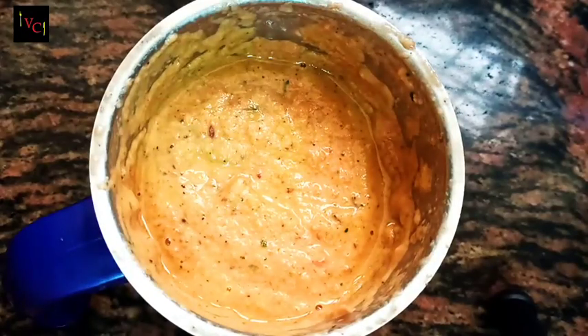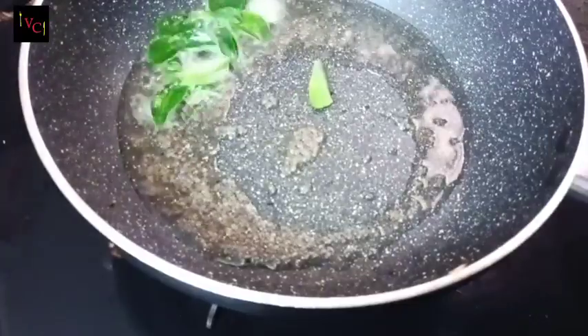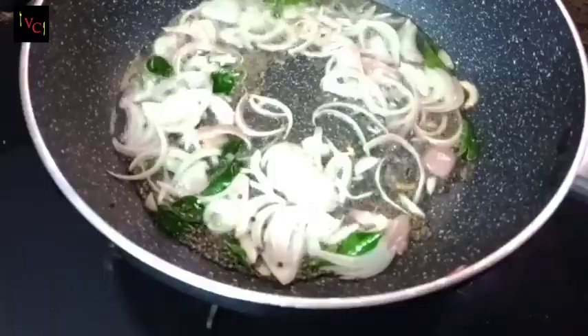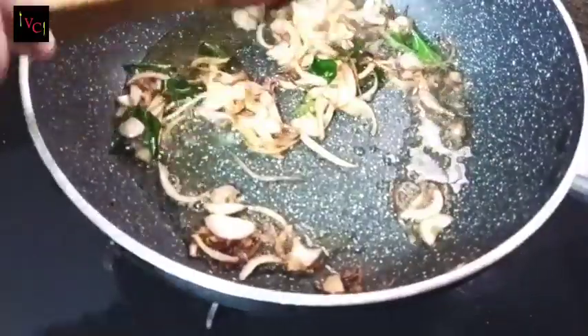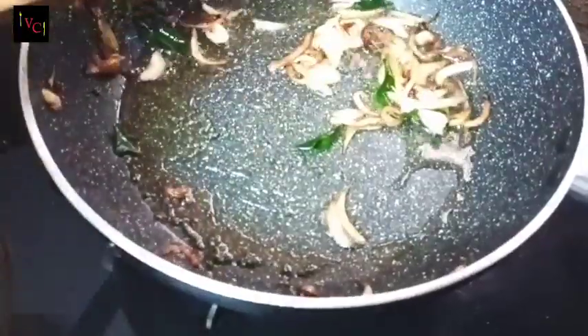I'm going to mix it with chutney garlic. I'm going to cook it with 2 tablespoons. Let's cook a little bit at a time. Now let's cook it.